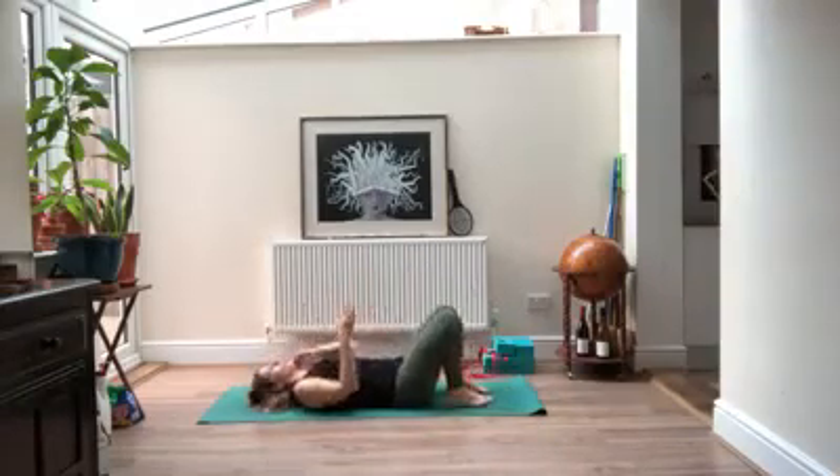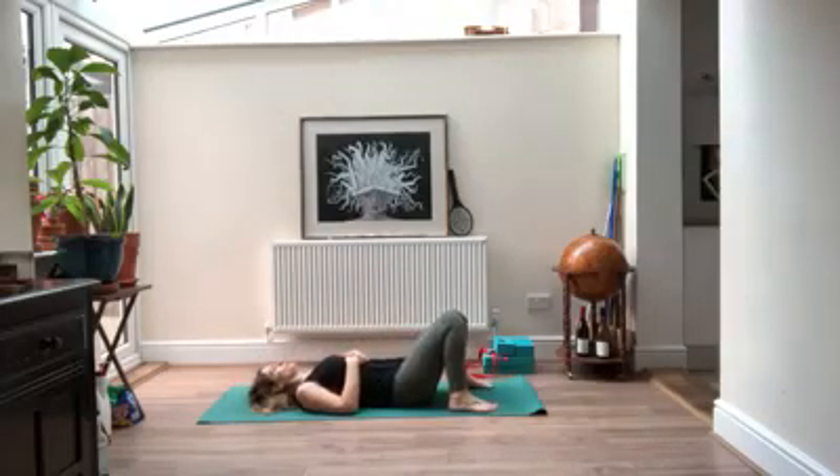Starting lying down on your back, feet down on the floor, maybe a little bit further apart so you can let them drop in towards each other. Take your hands onto your belly. Take a moment to adjust through your shoulders and your hips, finding where it's comfortable so they're not tucked too far under you. Close your eyes and take a moment to find anywhere you're holding tension, maybe even in your face. Try to allow it to be released.